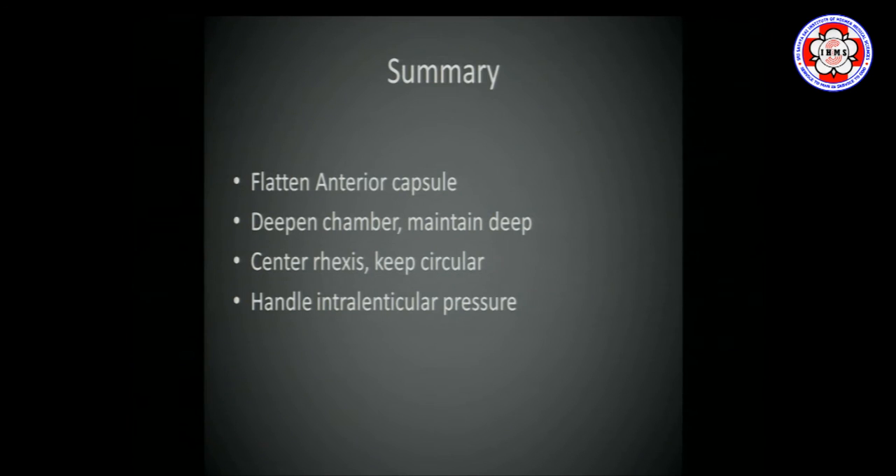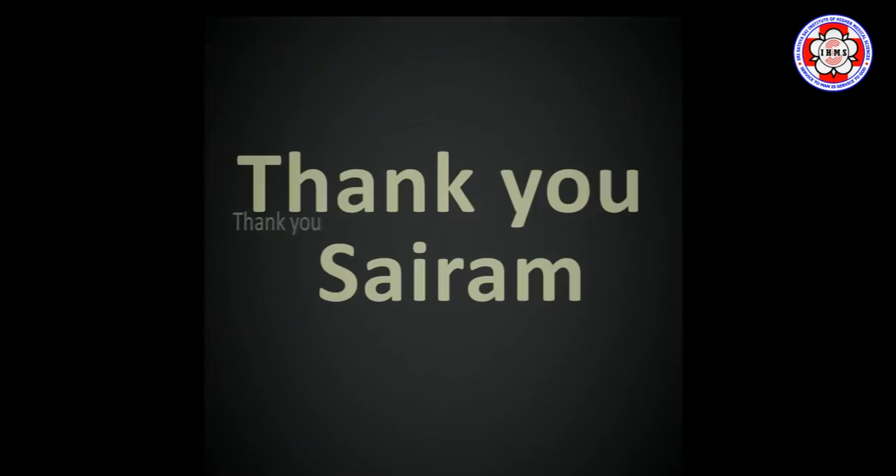Summary: flatten the anterior capsule, deepen the chamber, maintain the deep chamber, keep the rhexis central and circular, and handle intralenticular pressure appropriately. Thank you.